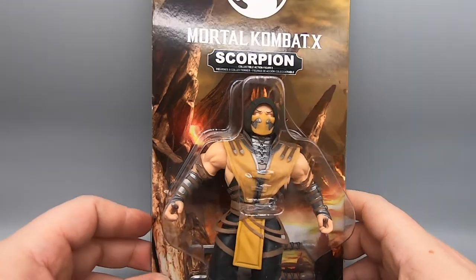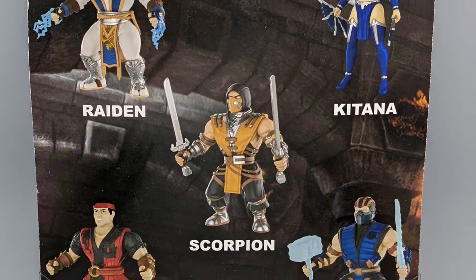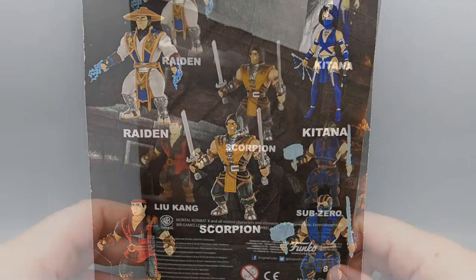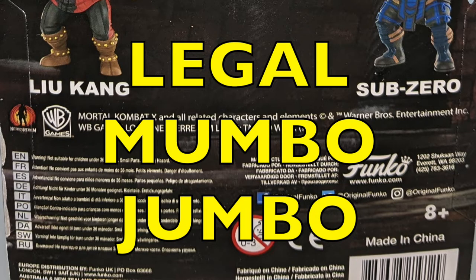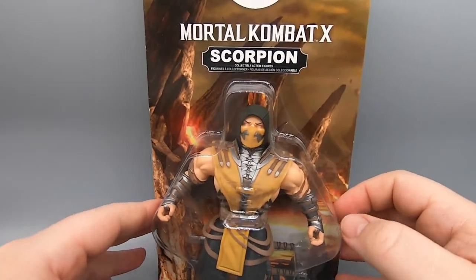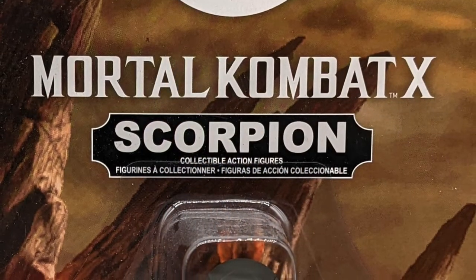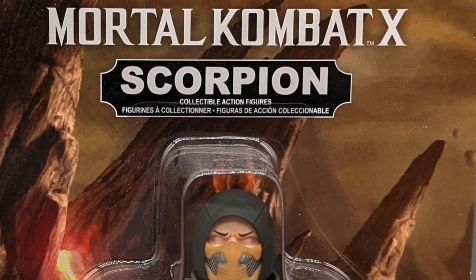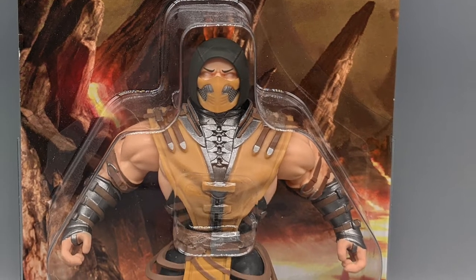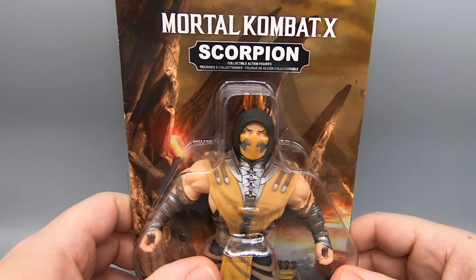I'm going to show you one box here. Scorpion — as per the back of the box, Scorpion is the central character, and we see the cross-sell with Raiden, Kitana, Liu Kang, Sub-Zero, and of course Scorpion in the center, along with all your legal mumbo jumbo in multiple languages. It's actually not too bad; these are pretty good for display, and I'm sure pretty much everybody that bought these kept them inside the box. I've had this in the box for years since it came out, but I eventually open up everything. I've got all five that were on the back of the box.